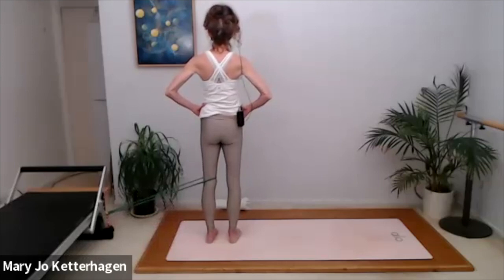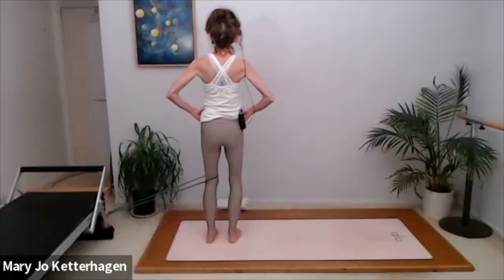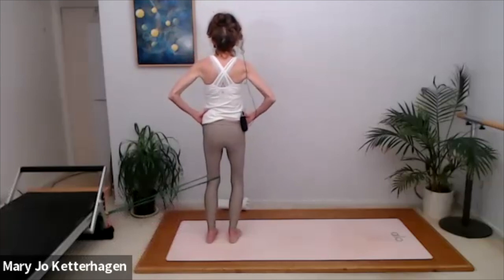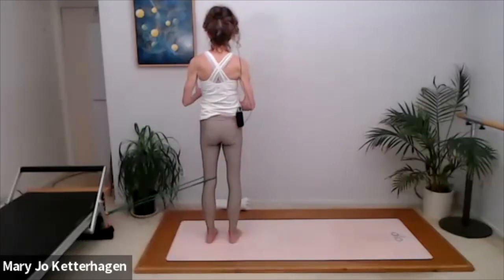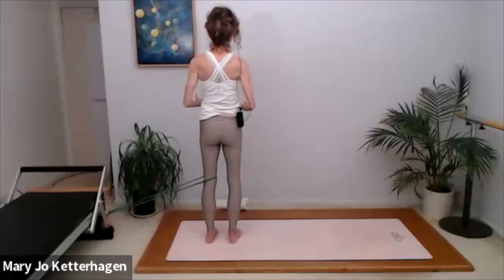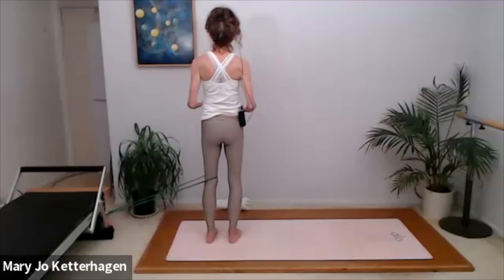Pull the kneecap up. Keeping the shoulders back and down. Exhale, pull it up, deepen the abs. Got to pay attention to everything, because we use everything as we're moving around in space — functionally through life. Everything can either cause more injury or it can cause everything to get better over time.